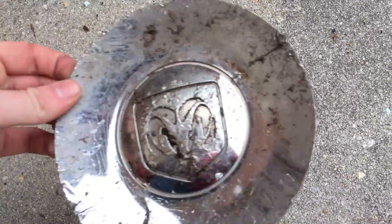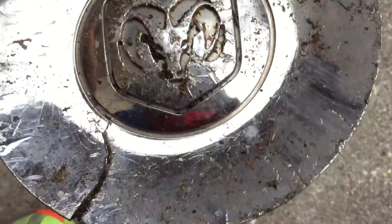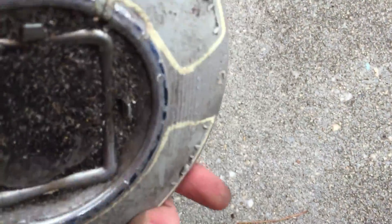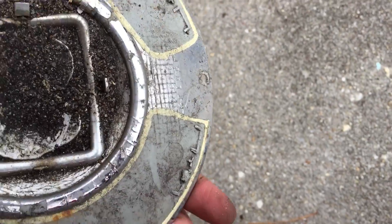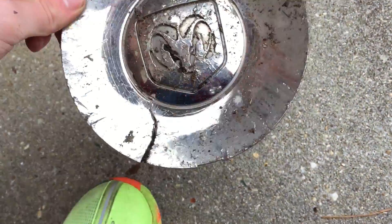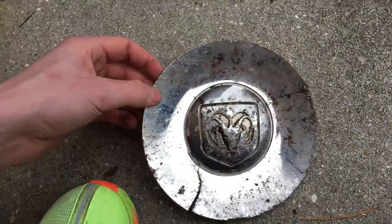The second favorite is a 1998 to 2002 Dodge Dakota or Durango RT center cap — the rare chrome one. It has two cracks but is in fine condition. The back end is scratched up pretty bad and the RAM logo needs to be cleaned thoroughly so it can at least shine a little, but still nice.